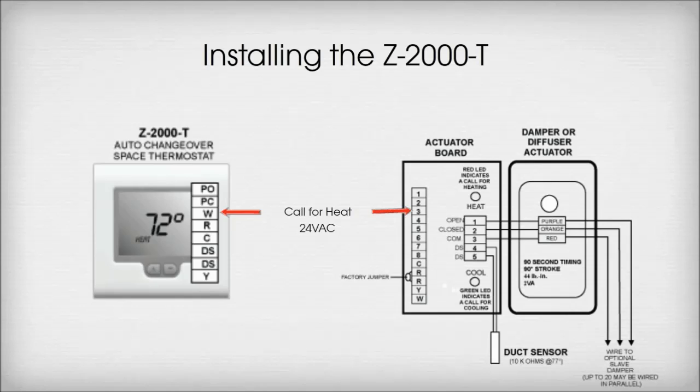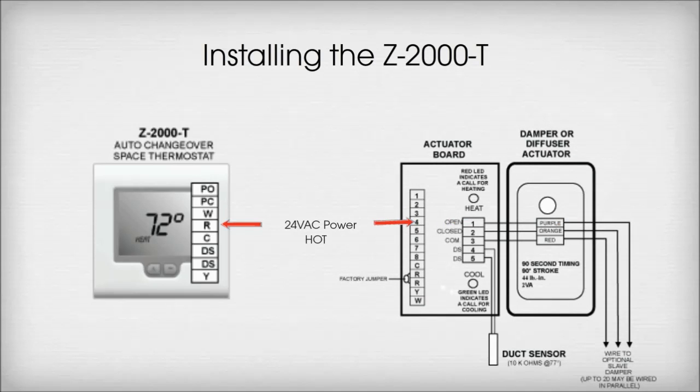Terminal W on the thermostat wires to Terminal 3 on the damper actuator board — this is call for heating. Terminal R on the thermostat wires to Terminal 4 on the damper actuator board — this is 24VAC power, hot.